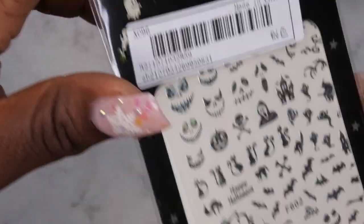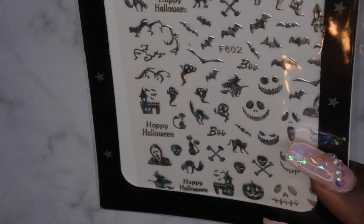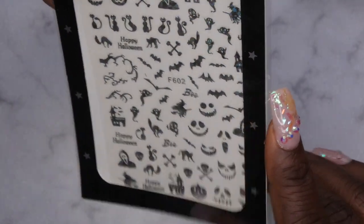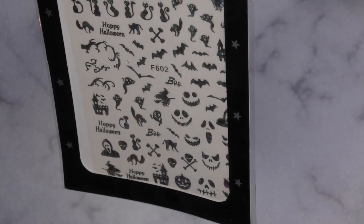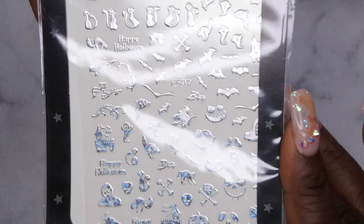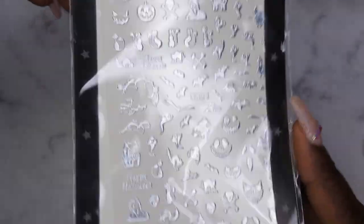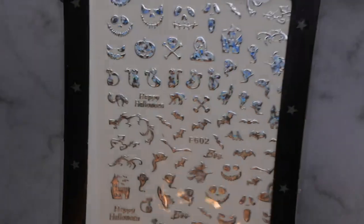I know Halloween is over, but I did pick up some more Halloween nail stickers just for next year. If you guys haven't checked out my Halloween nail art series, definitely go check that out — I made a shorts series where I designed different nails with a vampire, pumpkin, skeleton, ghost, and more. I also have nail tutorials showing how I did all those looks. I thought these were cool so they'll be here for next year — I wanted some silver stickers to maybe do black and silver nails.